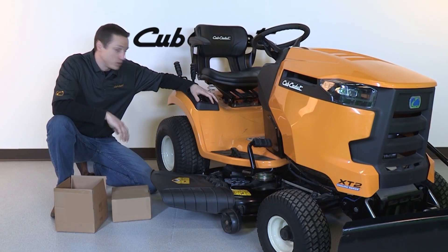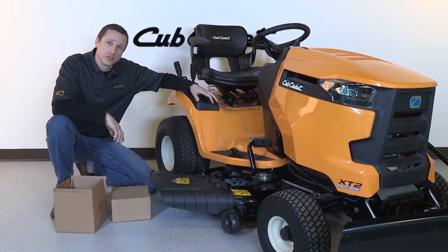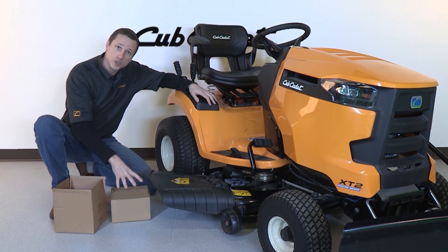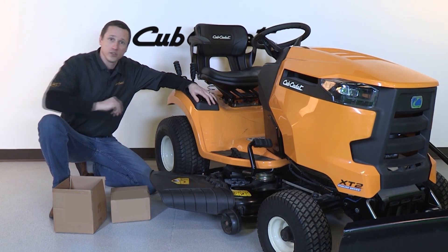When you want to push heavy amounts of snow, you might want to consider the use of tire chains. Hi, I'm Ryan, product expert here at Cub Cadet. Today, I'll show you how to install tire chains on your unit.